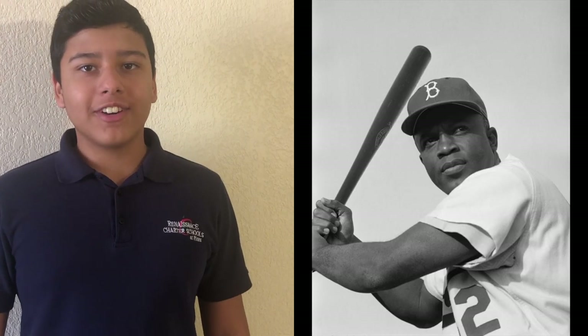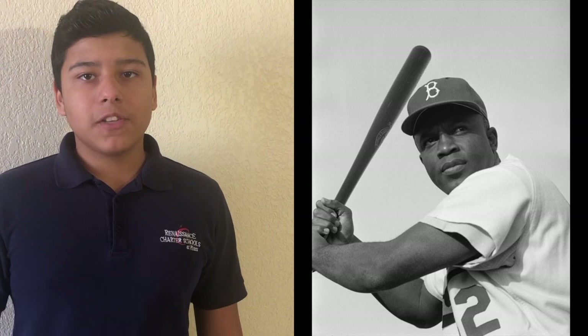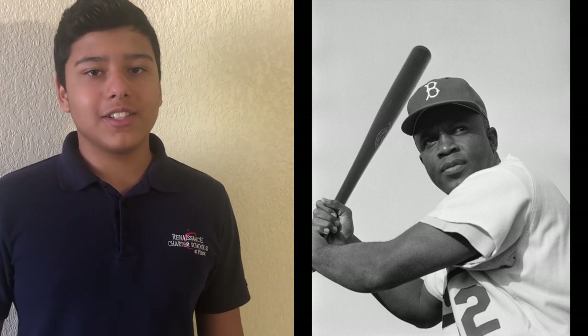Thank you, Danielle. Today in history on April 15, Jackie Robinson became the first African-American to break the color barrier in Major League Baseball, playing in his first game for the Brooklyn Dodgers. Now let's go to Nathaniel to see what to do today if you're bored and stuck indoors.